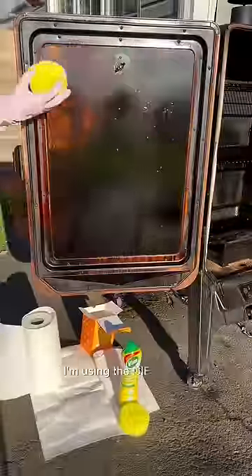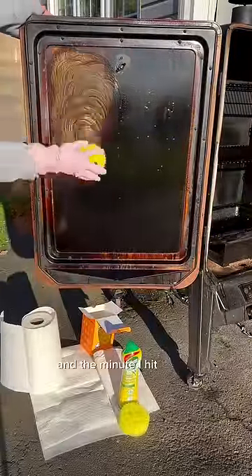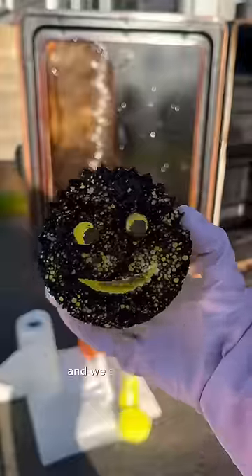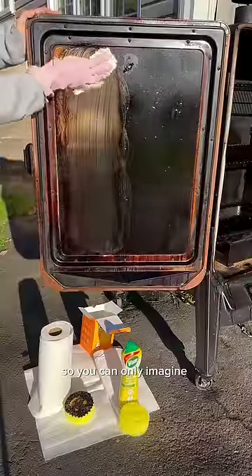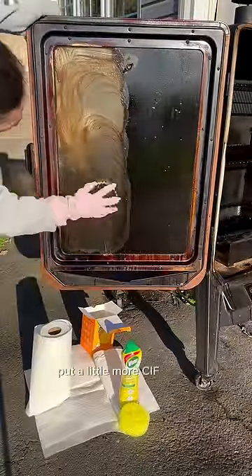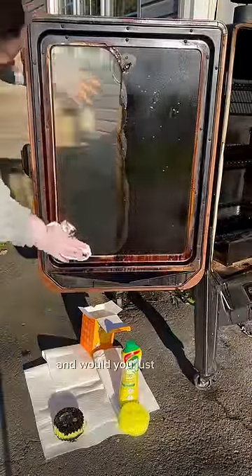On the left side I'm using the Sif cream with a brand new Scrub Daddy, and the minute I hit it with the Sif cream you can see it start to melt away. This is months worth of smoke buildup — we smoke a lot of pork back and bacon, so you can only imagine how thick this stuff is. I wiped off that first layer with paper towel, put a little more Sif cream on the clean side of a Scrub Daddy, and would you just look at that difference.